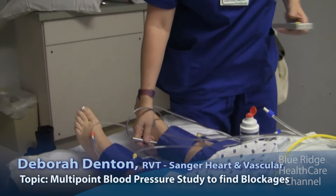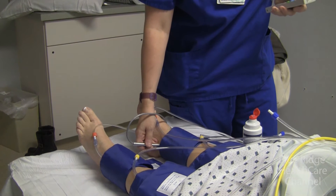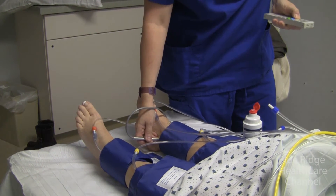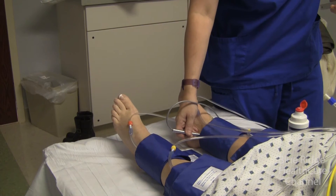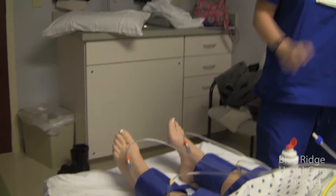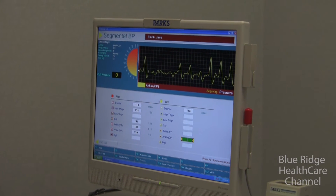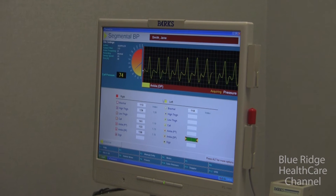So we're going to do the thigh now. It's going to squeeze a lot — it squeezes pretty tight. And that's one leg done. Right there is the trace of the artery in her ankle, and as I push up the pressure you'll see the trace go away.